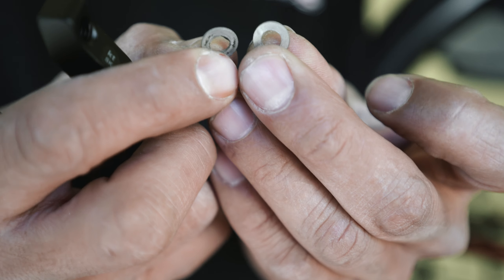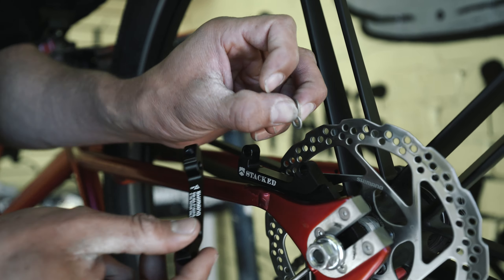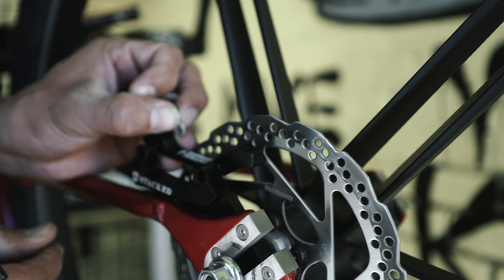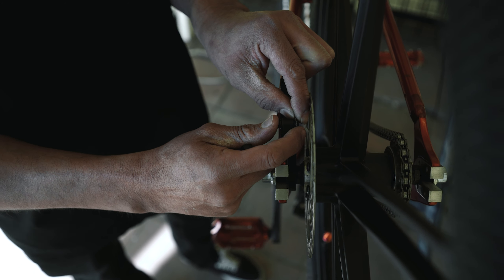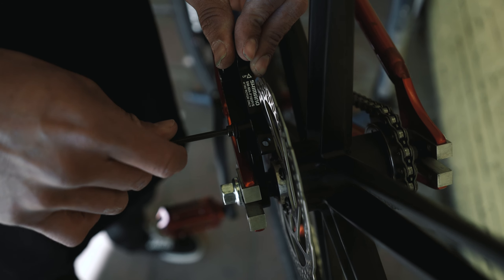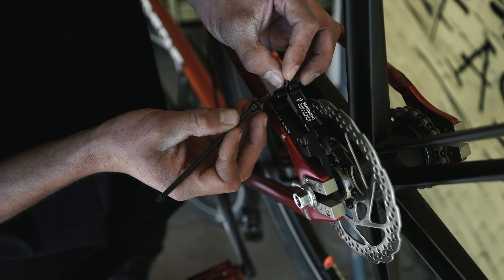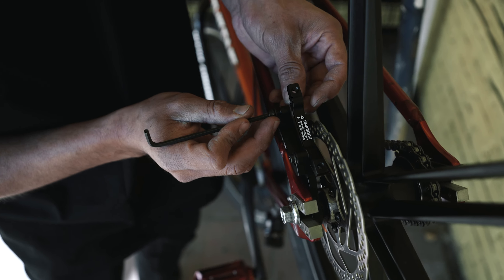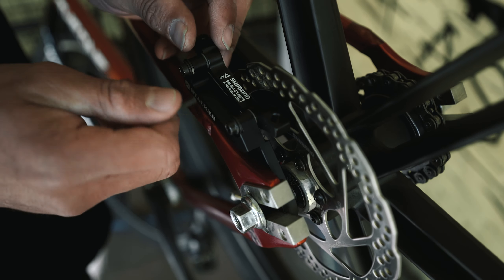You may not need these wafer washers to align your caliper, but if you do, you can install them behind the disc brake adapter in front of the Shimano adapter. The easiest way is to slip the washer on the bolt, tighten it down with the Allen wrench — keep it slightly loose so you can slide it — then put the washer on the other side and tighten it down.